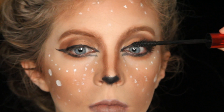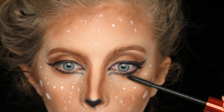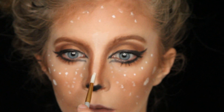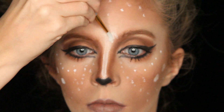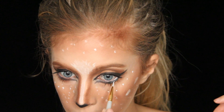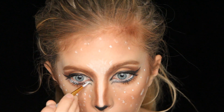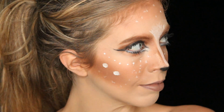Then I put mascara on my upper and lower lashes. I grabbed the white face paint again and filled in the middle of my nose to add some highlight. Then you can see I did a bunch of brush strokes to make it look like hair. Then I went in with a white eyeliner, filled in my bottom water lines, and also filled in that little opening in the inner corner — that's really going to open up your eyes and give you a big doe eye.